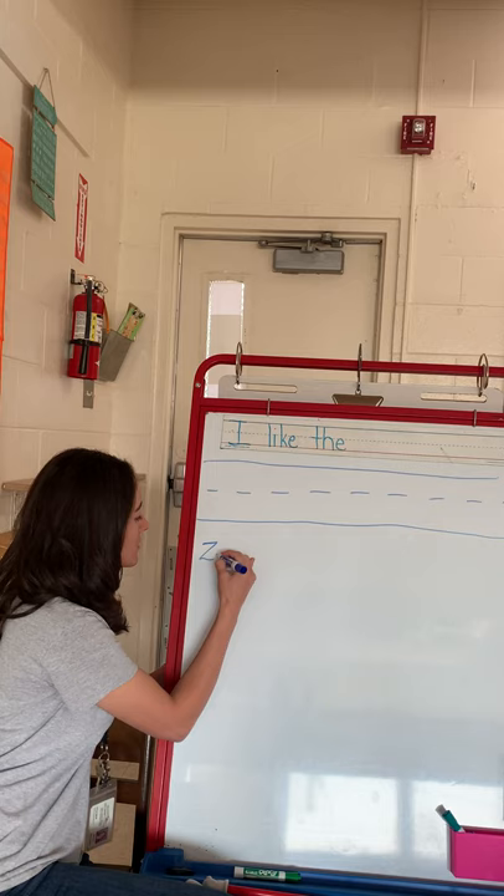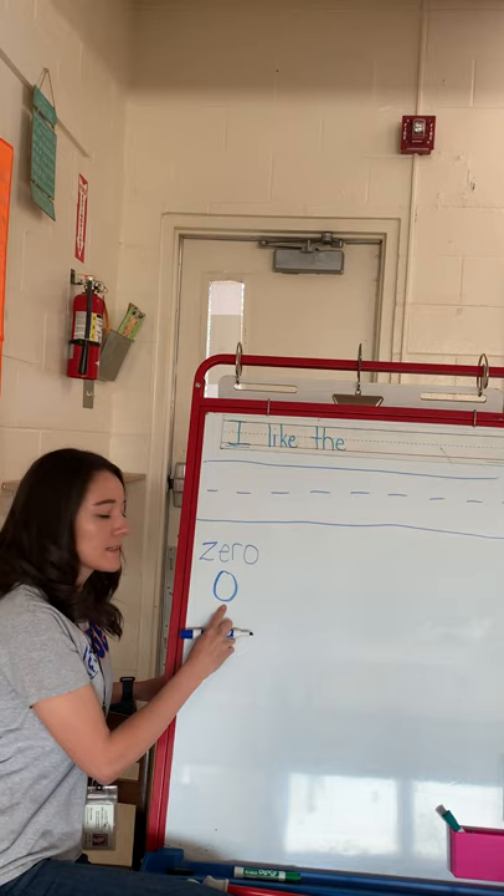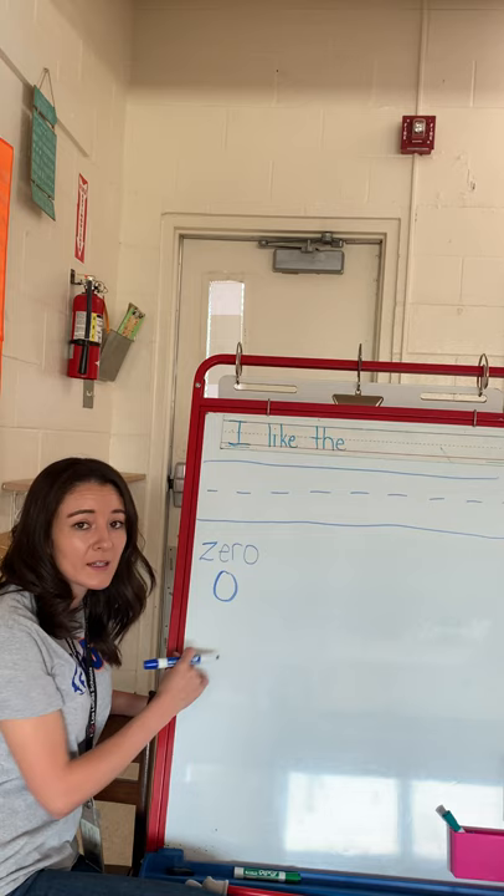So zero starts with the letter Z, zero. And this is the number zero. Zero means nothing. So you have no counters, no markers, nothing. It is just there.